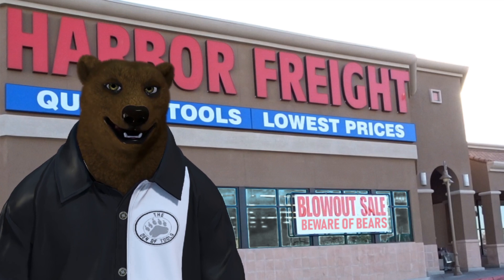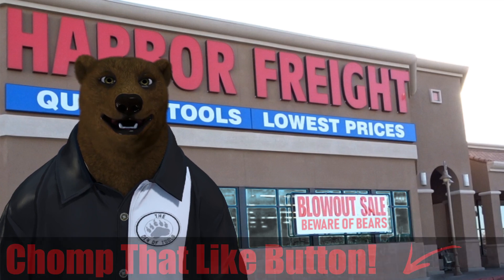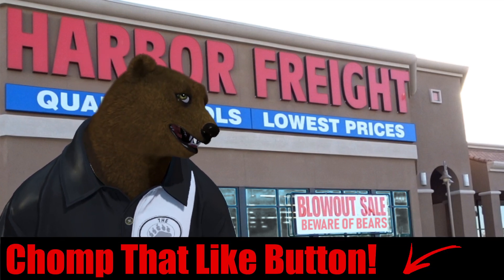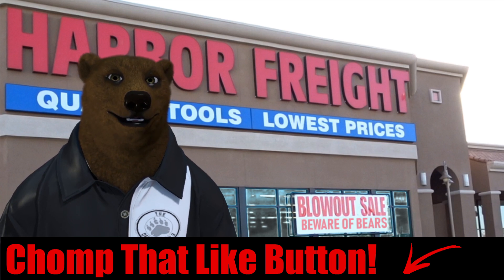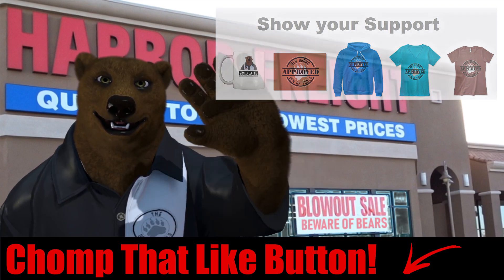That's the Good, the Bad, and the Ugly at Harbor Freight. Comment below and let us know what you want me to cover next in our Good-Bad-Ugly series. Don't forget to hit the like button, check out some of the merch, and as always — take care, God bless, and shine on.